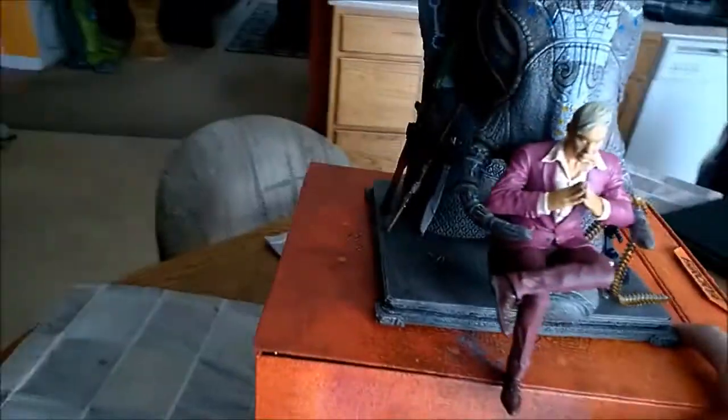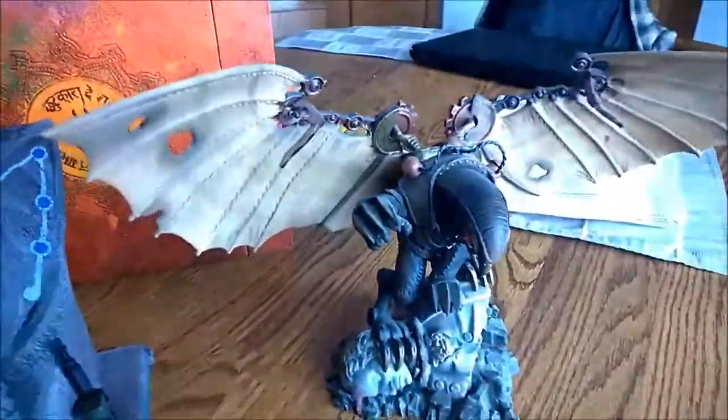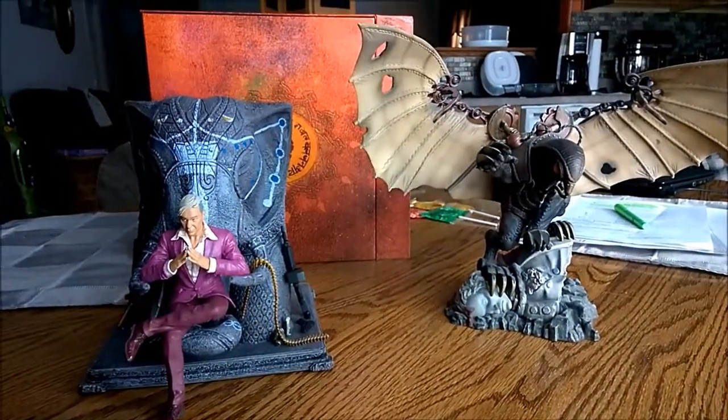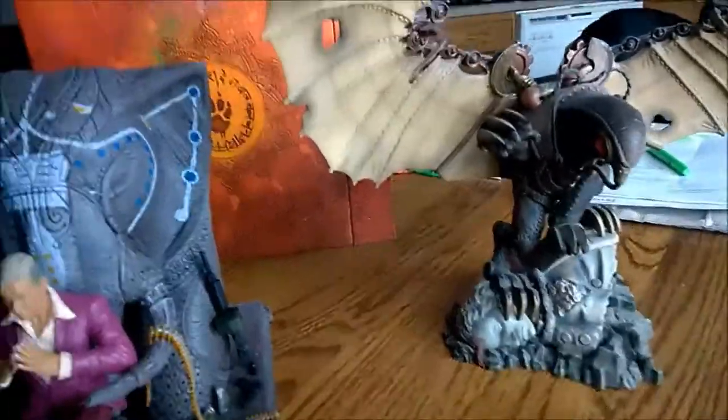I'll do a little size comparison. I have this Songbird right here from Bioshock Infinite. So they're about the same size. The wingspan of course is a little bigger on the Songbird, but about the same size.